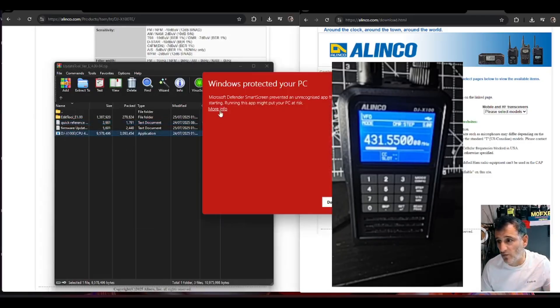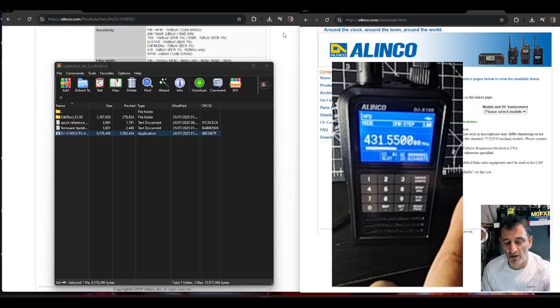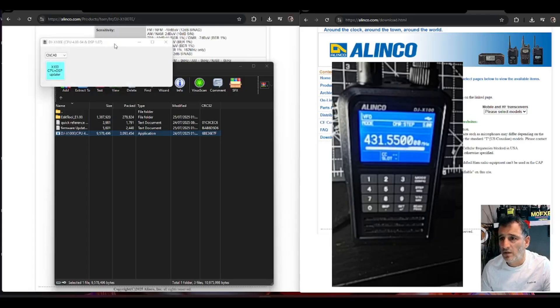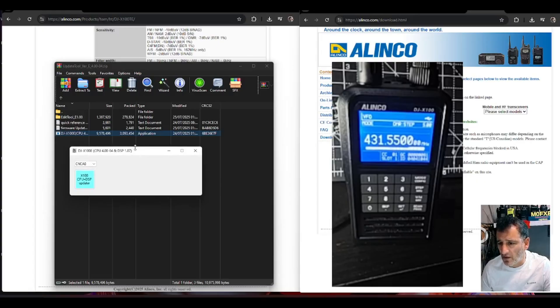Just double-click — I'm pretty sure that the firmware is within that. Click run and you get this small little box. Connect your cable to the radio in the normal way, connect to your PC and get the COM number. There's our little box — it's very small. My COM is 2.